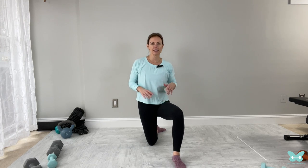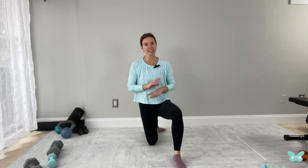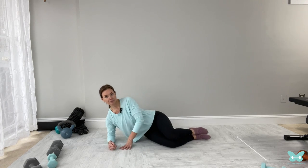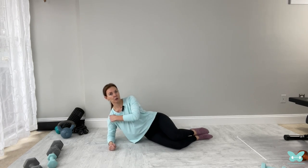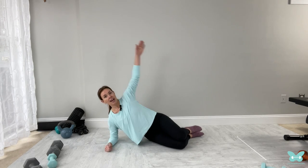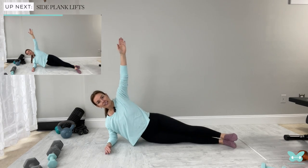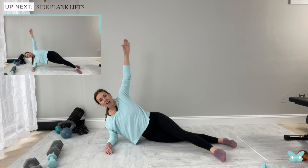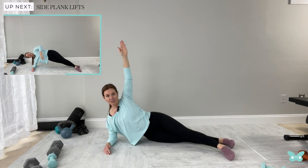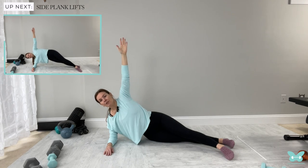We're coming down into a side plank — these are one of the best core moves for your body, and they're really tough. So you have two options: come down onto your forearm with your shoulder right over your elbow. You can either keep your knees bent and lift the hips from there, or extend the legs fully. You can also put that top leg in front. I'm going to do the third option. We're just going to do eight on each side.